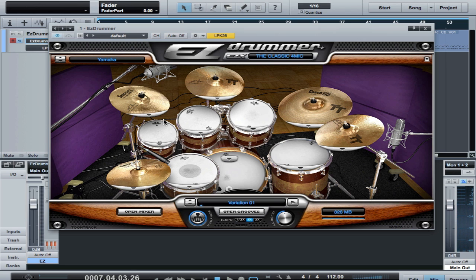Hi, and welcome to this video. In this video, I'm going to talk about EZ Drummer and the brand new EZX called the Classic. What I'm really excited about with this EZX is that it has the Classic 4-mic setup. When I found out that this was available, I was really excited. I was waiting for this to come out because I really like using a 4-mic setup.